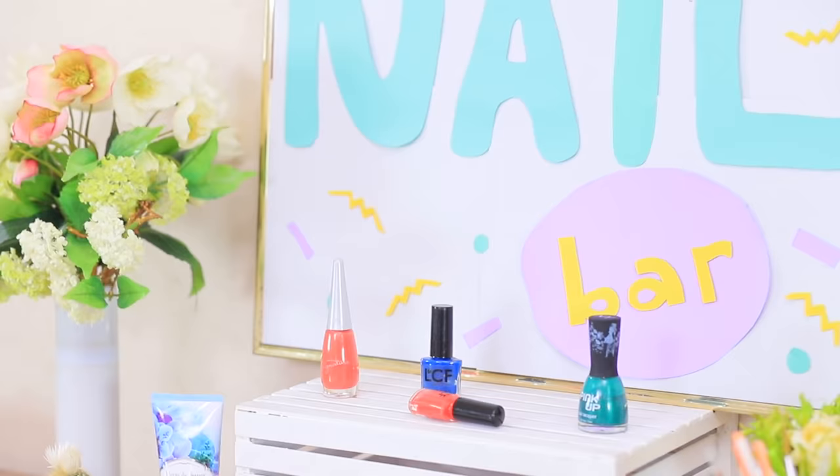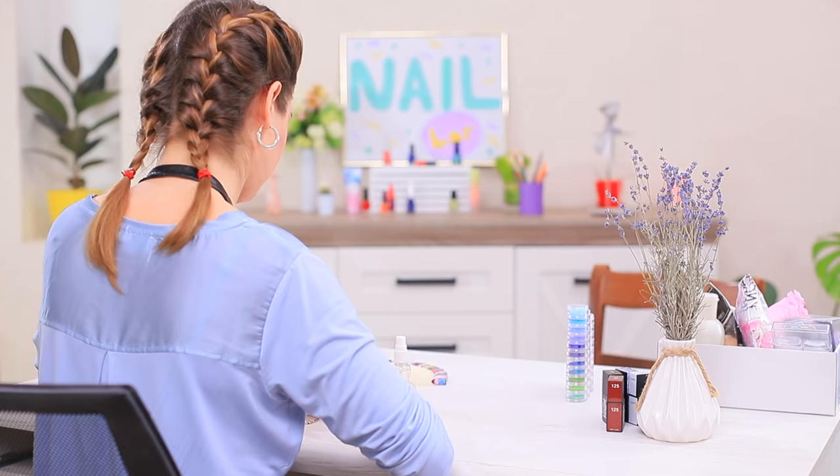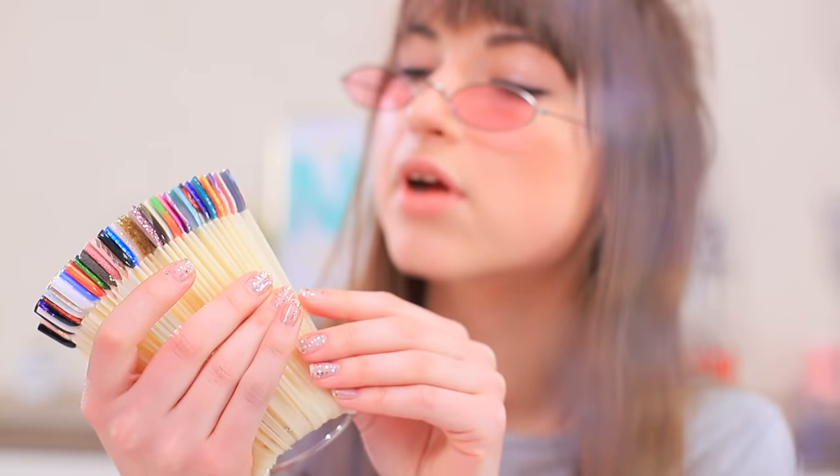Welcome to our nail bar! Lillian owns the salon — she's a professional when it comes to amazing and bright manicures! Here's our first visitor: Angie, a very famous Instagram influencer! She needs the most beautiful and most expensive manicure right now, because 3 billion people keep up with her nails!